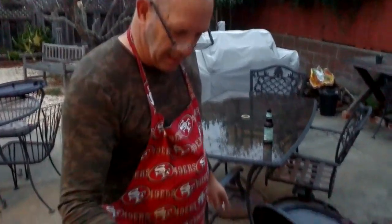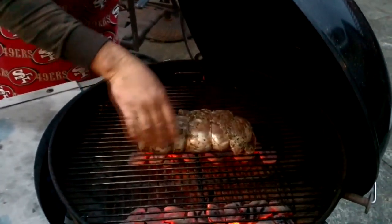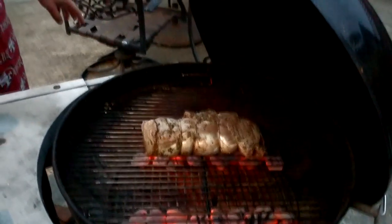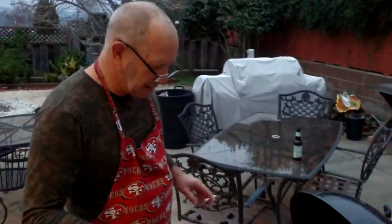The meat has been seared in a pan to make a nice base for the sauce to finish in. Now it's going on indirect heat until it hits 118 degrees or so.